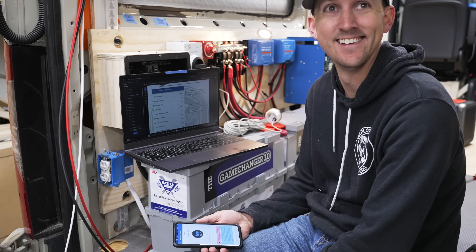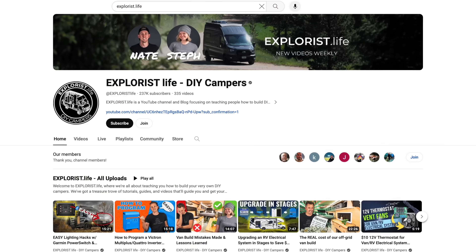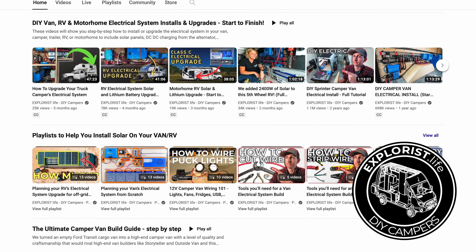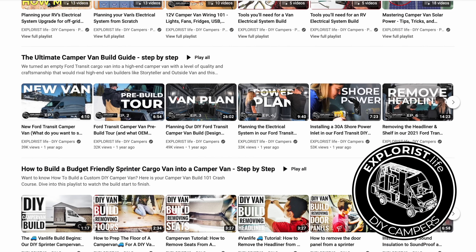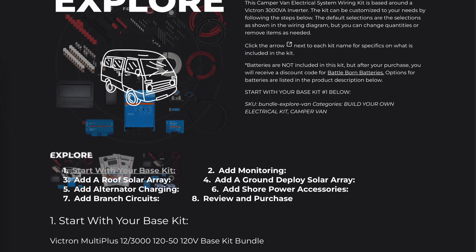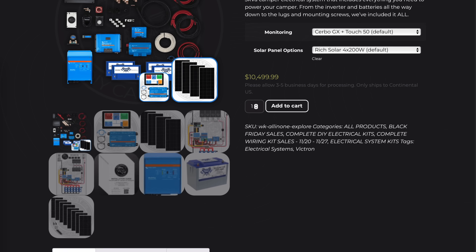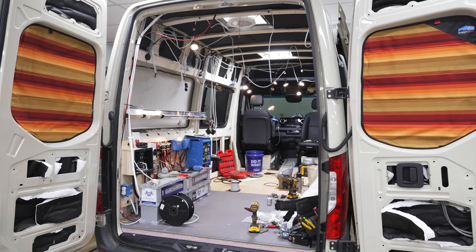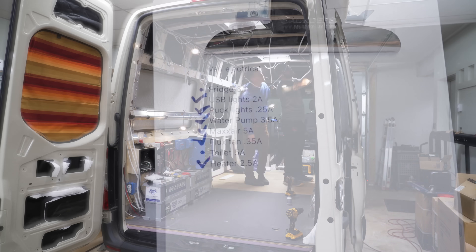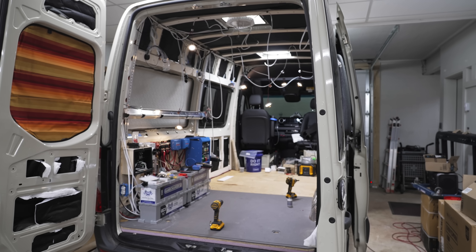And that was a wrap with Nate — big thanks to him for coming out and helping on this part of the project. If you want to take a deeper dive into van electrical and really all things van building, definitely go check out their channel. They also sell all of the components we used in this system on their online store, which I'll link to in the video description. From there, I got the rest of the branch circuits roughed in so we could start getting the inside of the van finished out, and the electrical rough-in was officially complete.